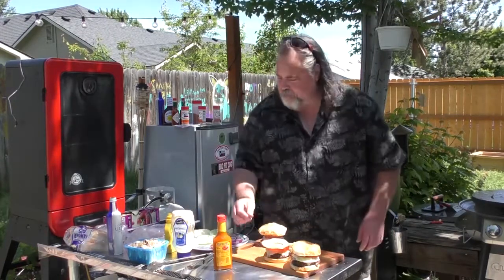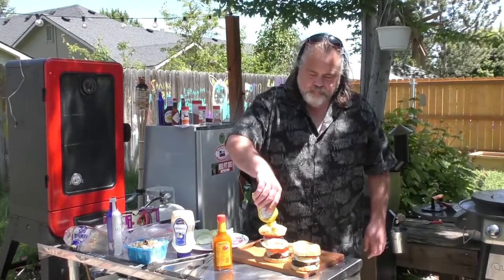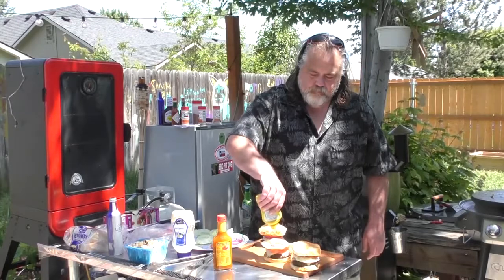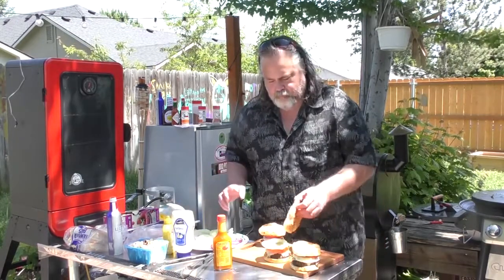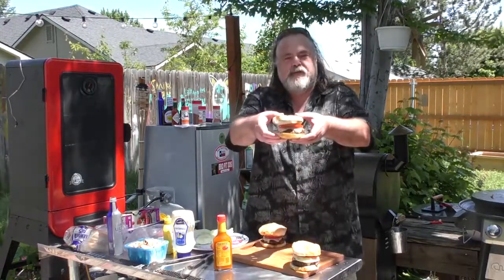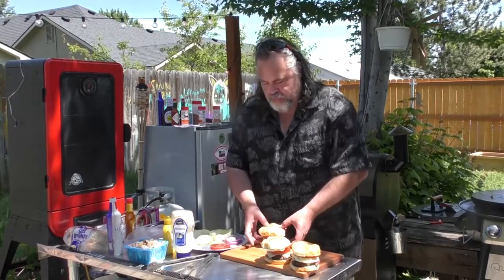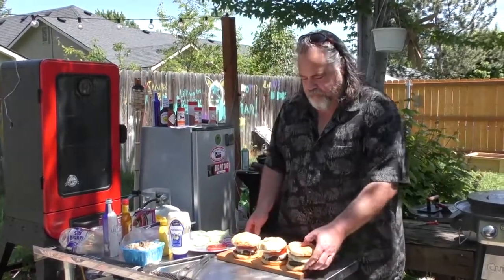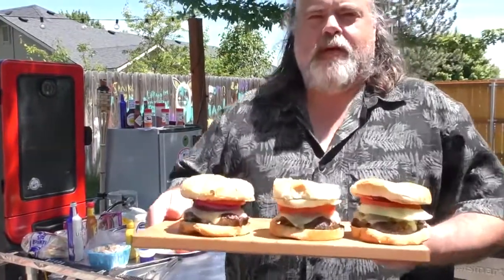Mrs. Dude, she's going to want some lettuce and some mustard. A burger fit for Mrs. Dude. There you have it guys — Mushroom Swiss Burger: Steve's, Mrs. Dude's, and Dude's.